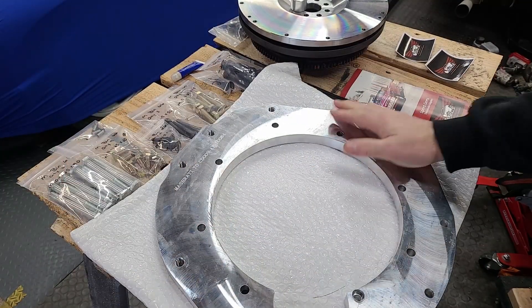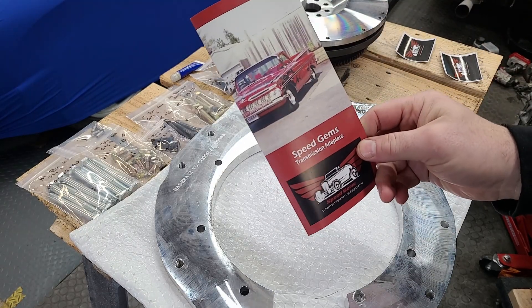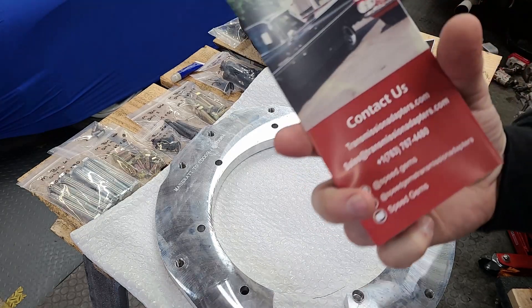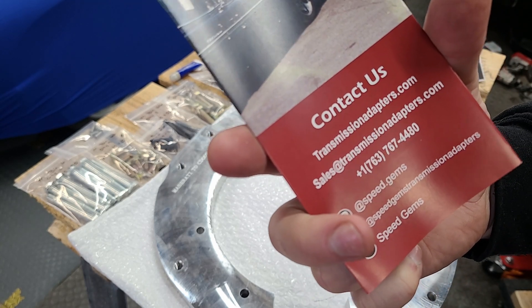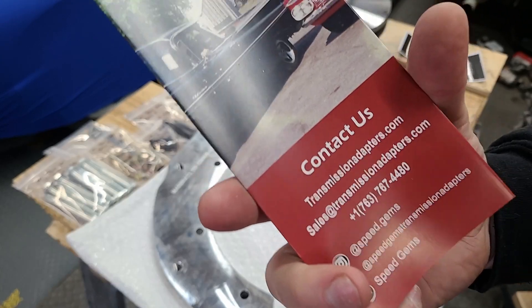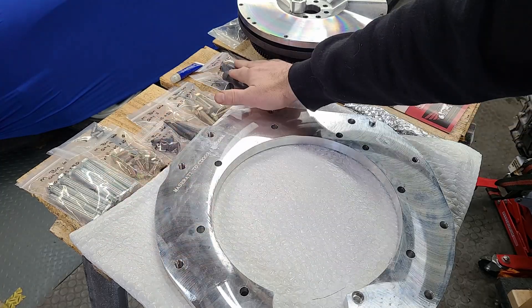This is the kit that you can buy. It is sold by Speed Gems and it's a pretty comprehensive kit. I'll put their information in the link below with a discount code that you can use for 10% off, which saves you money and helps them sell kits. All the hardware is included.